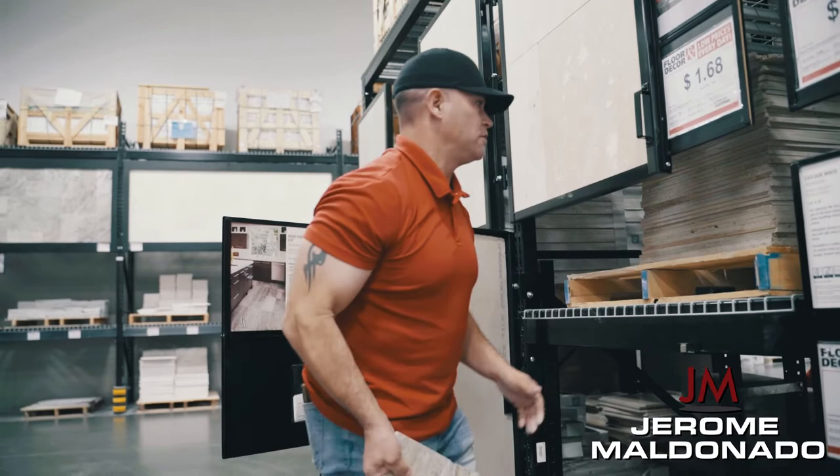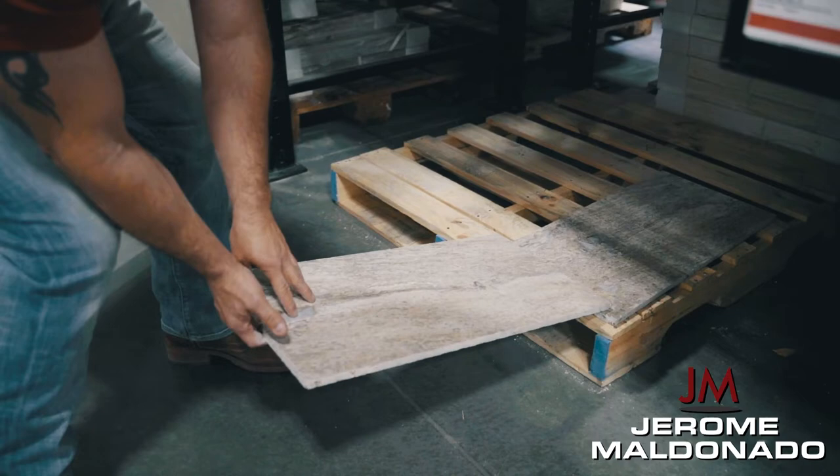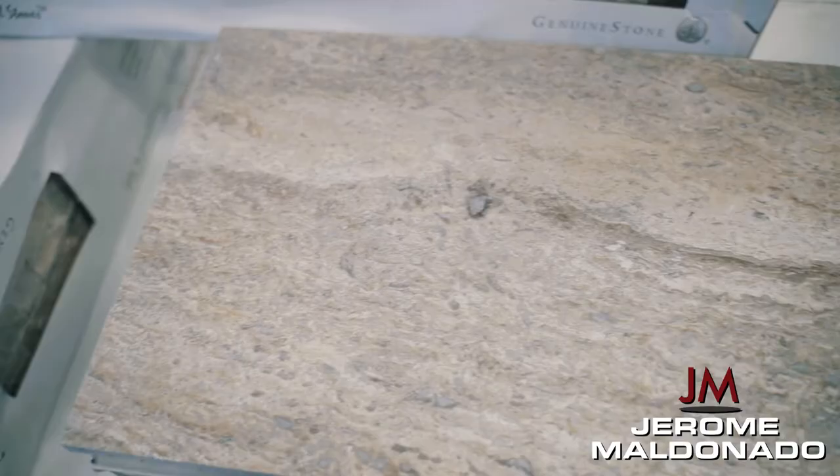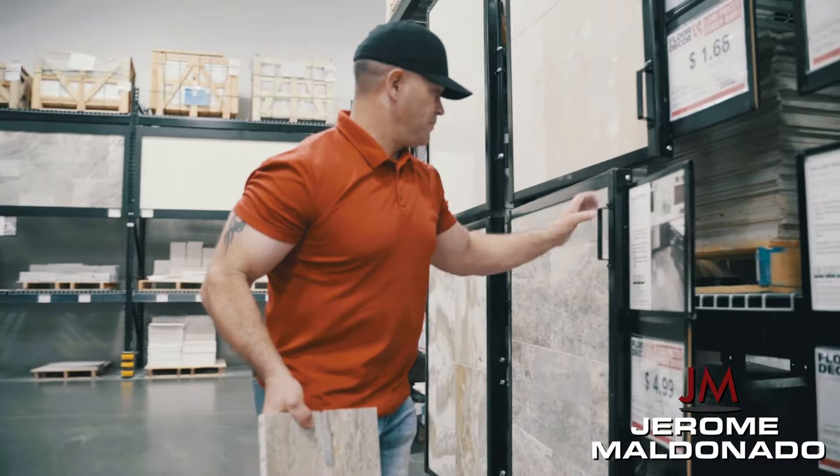For HOA approval I'll pick the tile that gives me the most color variability. I don't want them to hassle us later, so I want a tile that shows the different colors and swaths of color variation. This piece shows a good mixture of all the colors, so I'll take this one for HOA approval.